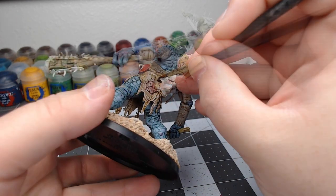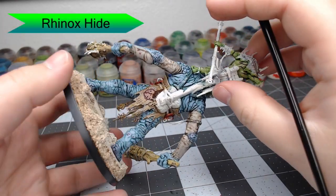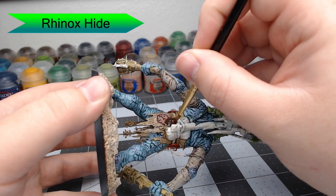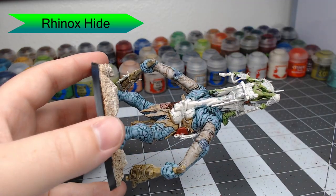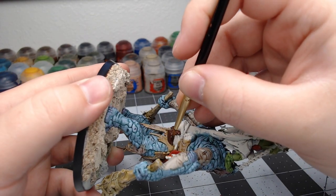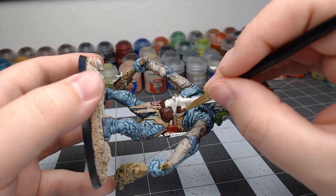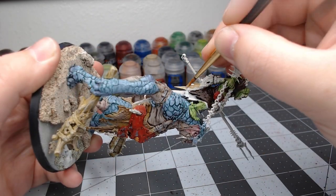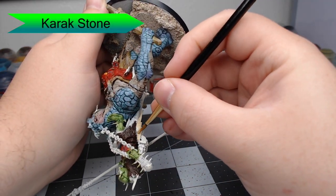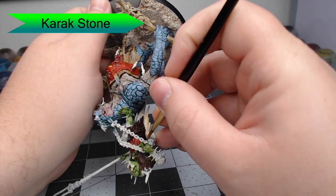Now we're going to take Rhinox Hide and start picking out the leather pad that is on the back of this Trogoth. You're going to be careful not to get this on the animal skin hanging around his waist. You're also going to pick out the robes that are on the orc. Once you've done that, we're going to take Carex Stone and pick out the cloth that is sitting underneath the orc, as well as the fur that is on top of his robes.